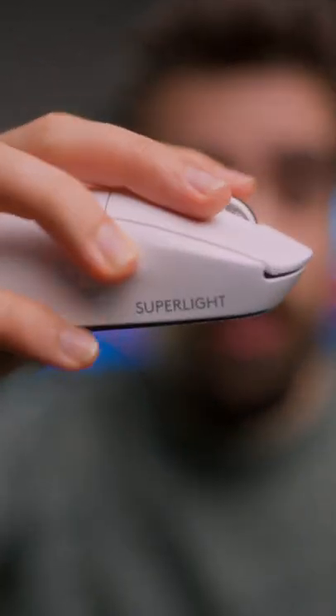But I wanted to make it even better, so I replaced the mouse switches with the KLGM 8.0s, and man are they crispy — just listen to this.